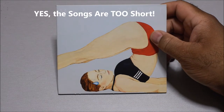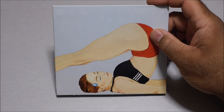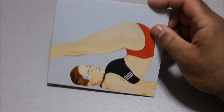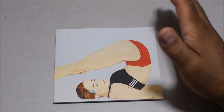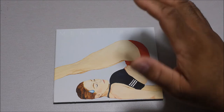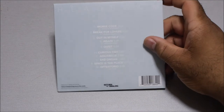The only bad thing I would say about this CD is that the songs are too short. This CD has only 10 songs and the whole CD is 30 minutes long — only 30 minutes. Each song is only three minutes long or less. There's actually one track that is just one minute and 50 seconds. That's my only complaint: the album is just too short. But most of the songs on here are great.